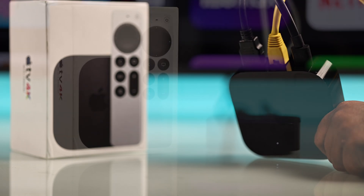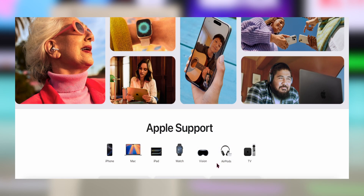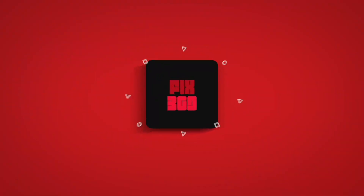But if nothing works, it could be a deeper issue, so you can contact Apple Support for the best solution. I hope this guide helped you a lot — thanks for watching.